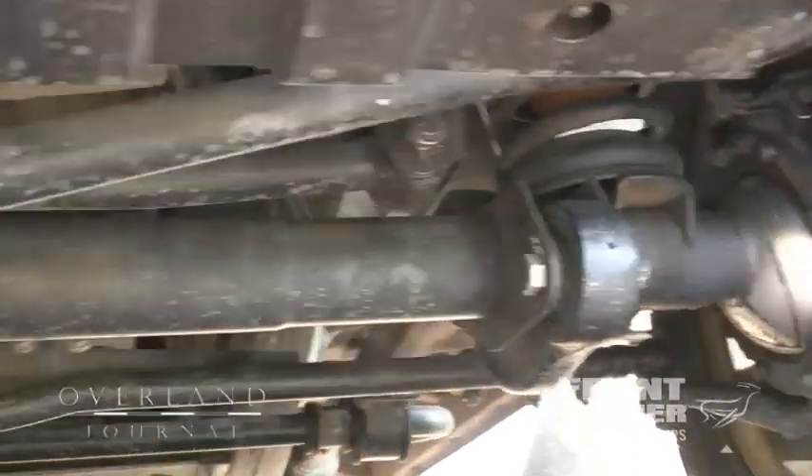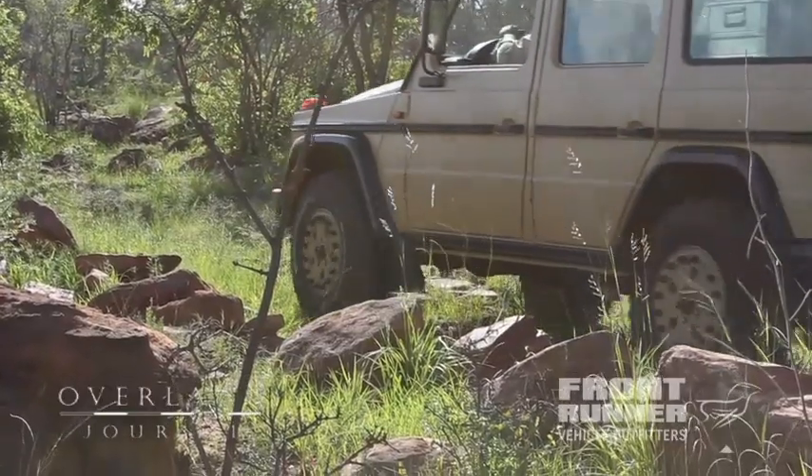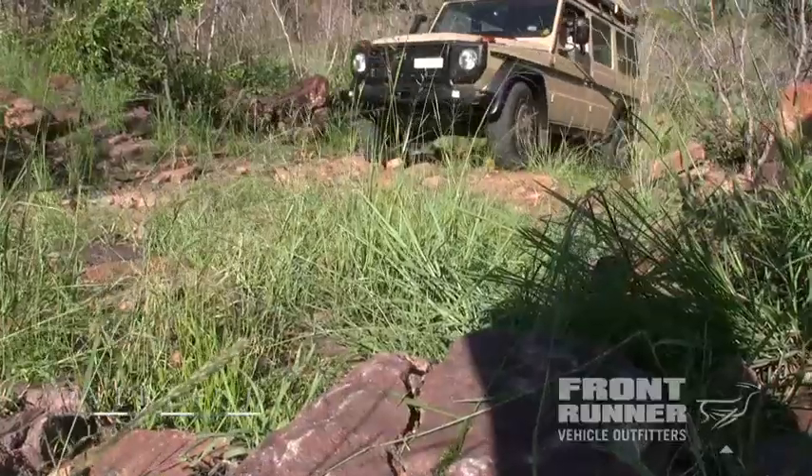This is also a very robust platform. The axles are well over a one-ton rating. The chassis is incredibly strong and stiff. The body attachment points are not only strong, but they also provide low NVH — low noise, vibration, and harshness.